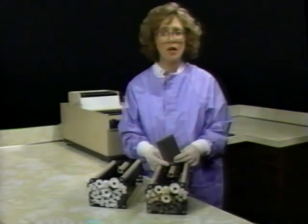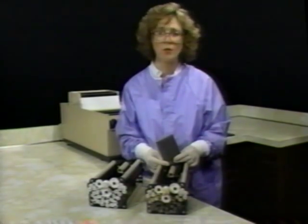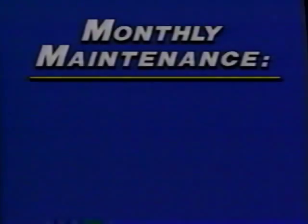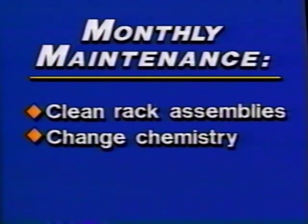Always remember to use a color-coded sponge or a soft bristle brush so you don't scratch the rollers. During the monthly maintenance, racks are cleaned as in the weekly cleaning. In addition, tanks are drained, cleaned, and refilled with fresh chemistry before reinstalling the rack assemblies.